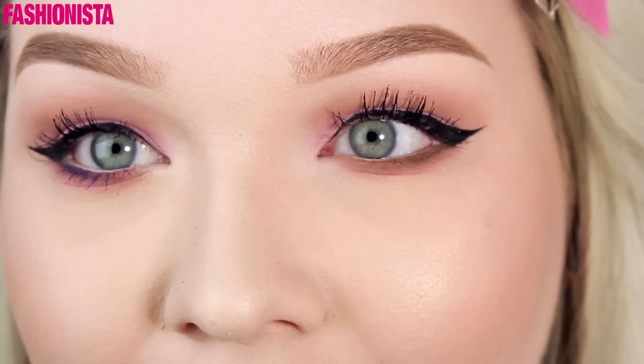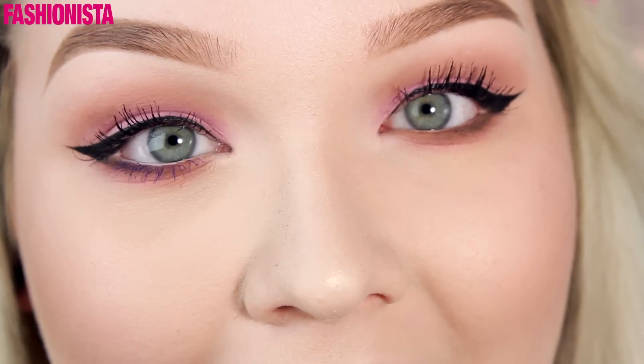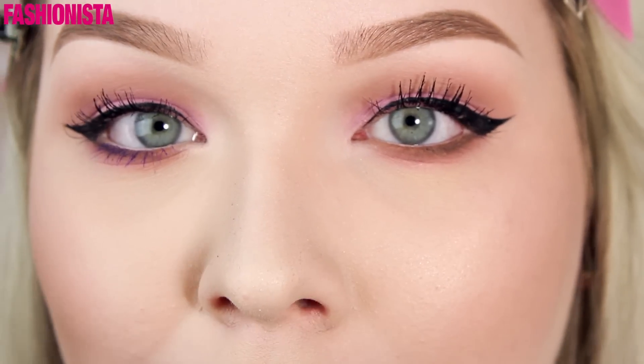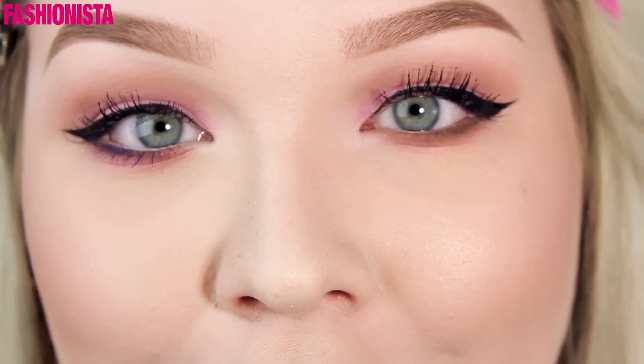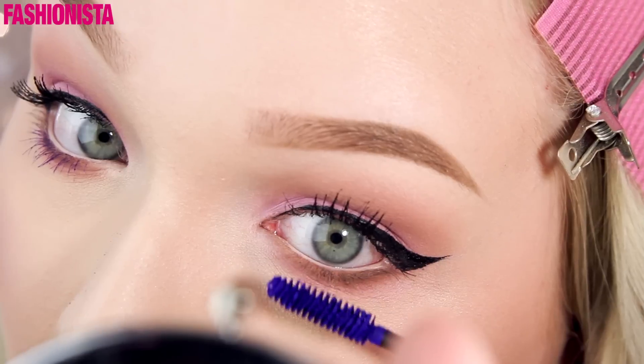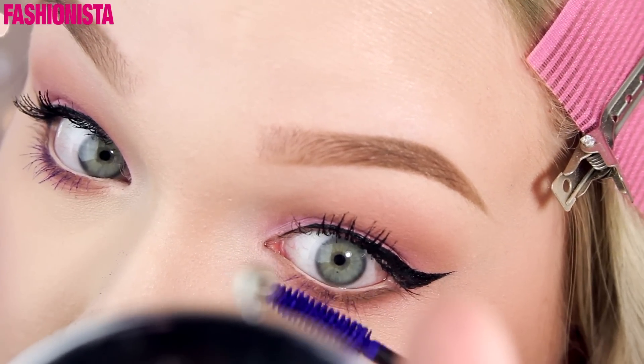I went ahead and applied some mascara, and for the bottom lashes I thought it would be super fun to apply a bright purple mascara, just to kind of stay in that bright festive summer sort of mood. So I'm going to take this gorgeous bright purple mascara and coat my lower lashes with this.